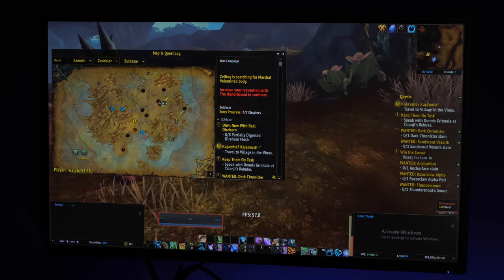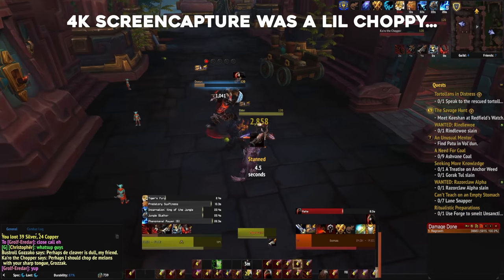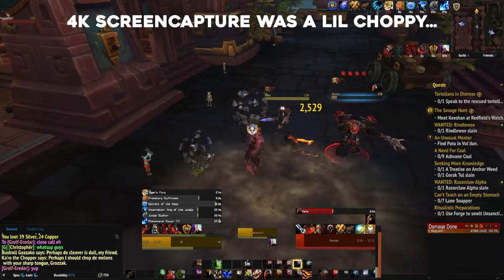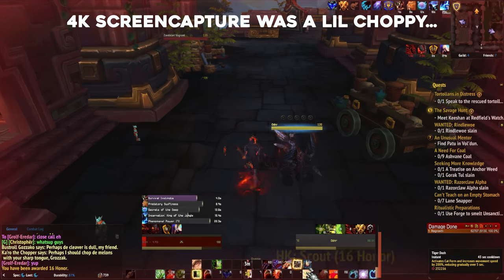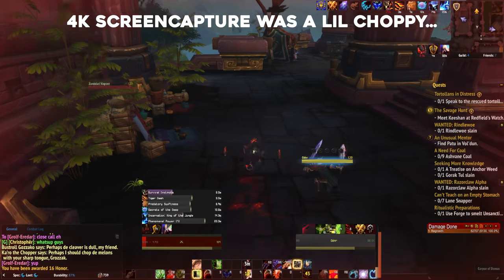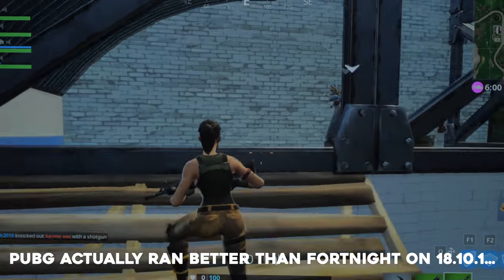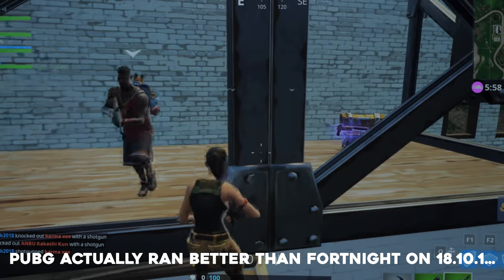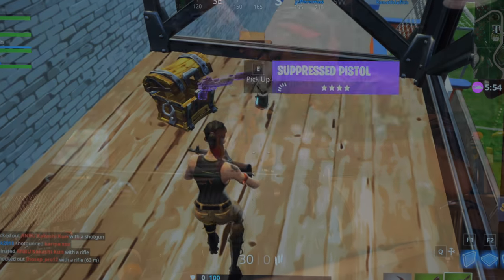I was able to play every Blizzard game on my list at 4K with decent-looking graphics. I also favor a lot of indie games and of course it handled those with no sweat, but even games like PUBG I was able to play at 2K and get 60 FPS, though every game did require some tuning with the graphics sliders. It's not going to be a replacement for an enthusiast who wants a discrete GPU, but depending on your goals, it's a good solid product.